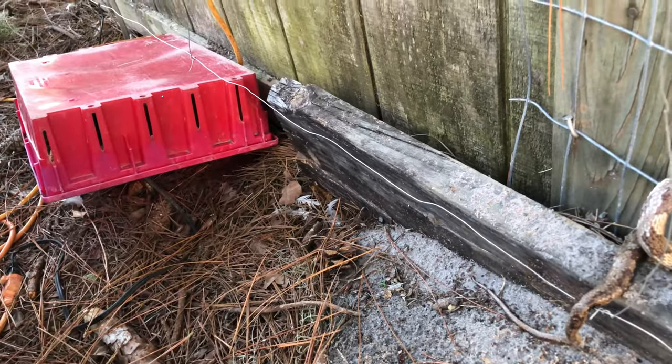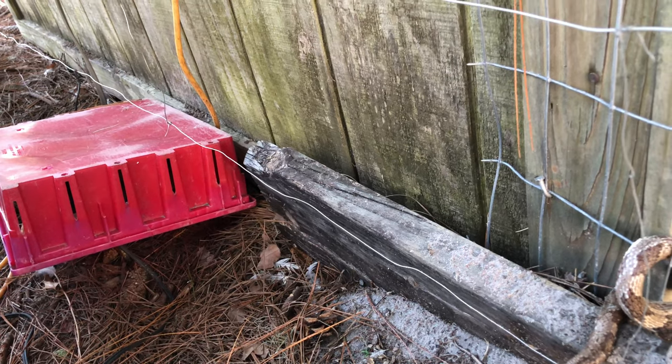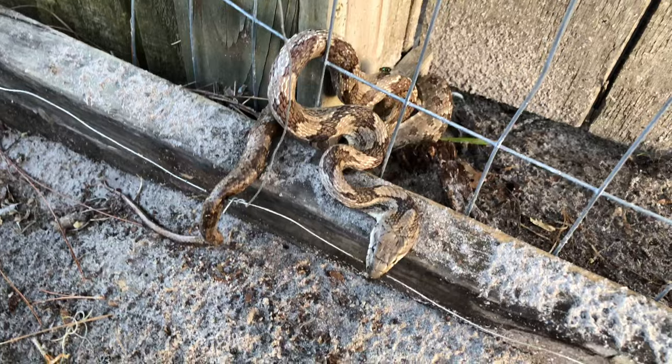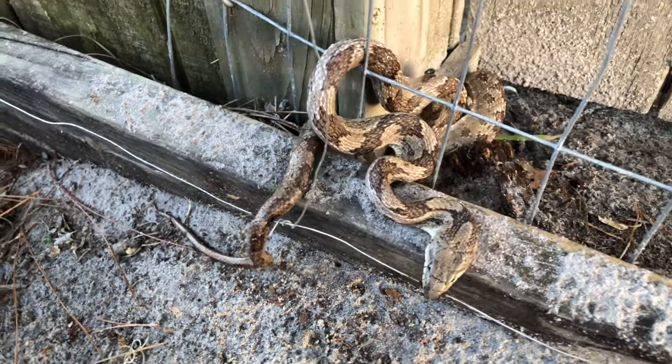I've heard it said that these continuous flow electric fences can, in fact, kill animals that can't get off them quick enough. Well, looks like Mr. White Oak Snake here couldn't get off the fence and he died.